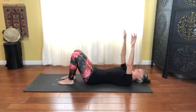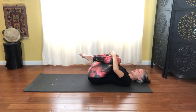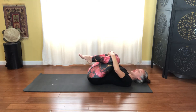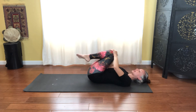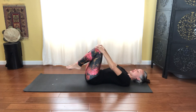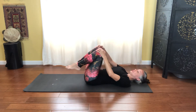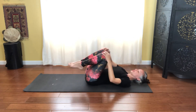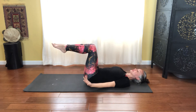Hands float back up to the ceiling, scoop the core in, and hug the knees into your chest, allowing your lower back to relax into the floor for a moment. Feel those core muscles — belly button scooping in and ribs drawn together — so you feel that hug around the waistline. Hands go to those knees and gently circle them around to massage the lower back, three and two and one, then reversing for three and two and one.